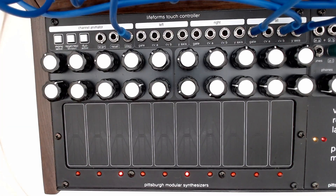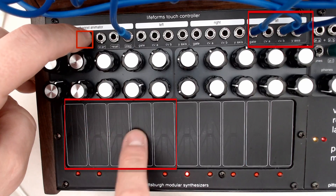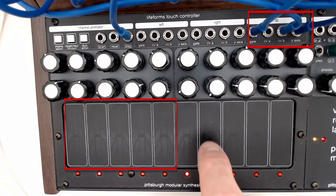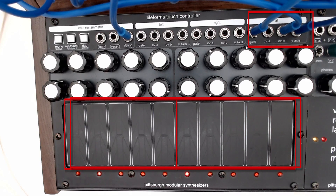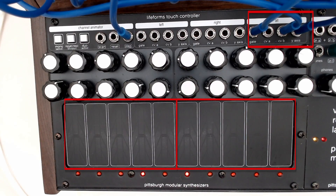The duophonic sequencer can also be utilized in another interesting way. Using the summing all outputs, we can tap a sequence in on the left-hand side and then use the right-hand side to transpose it. We can also create a small sequence on the right side, using the second sequence to transpose the first, to create longer sequences.